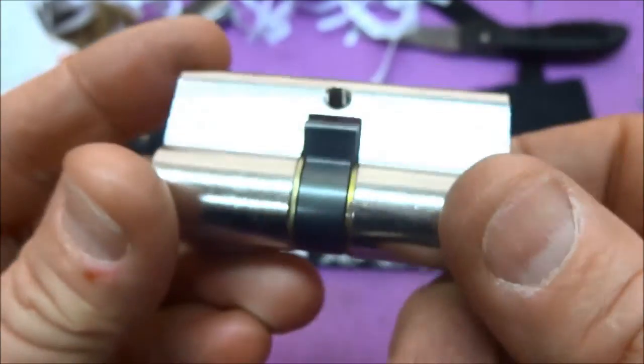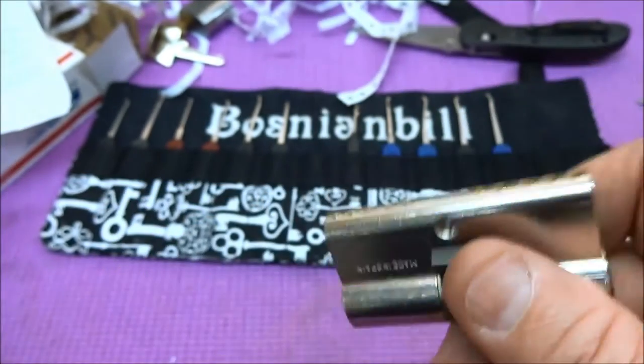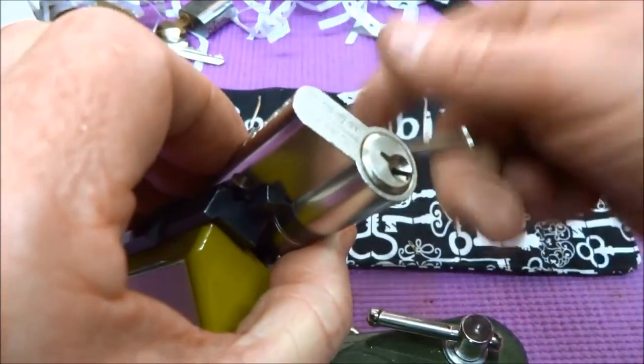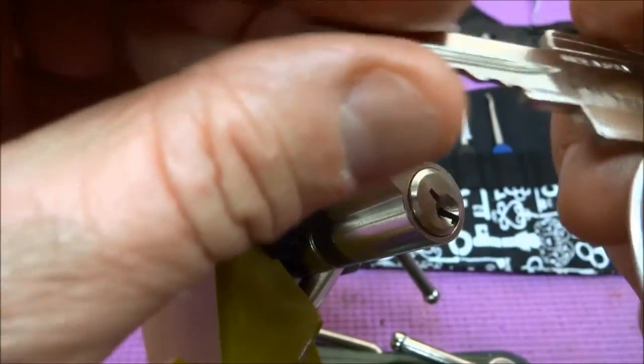This is a five pinner. There are no security pins in this thing, but it's an incredibly difficult lock to pick. Let me get this up in the vice here real quick. If you want to SPP it, it's really difficult. I think it's because it's made with a very high degree of precision.